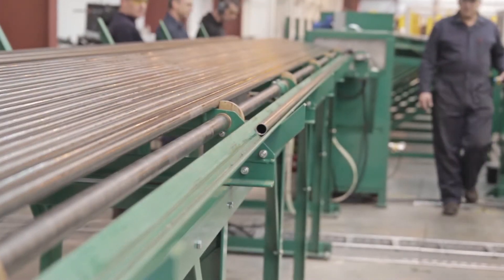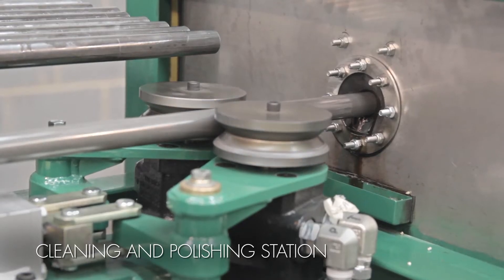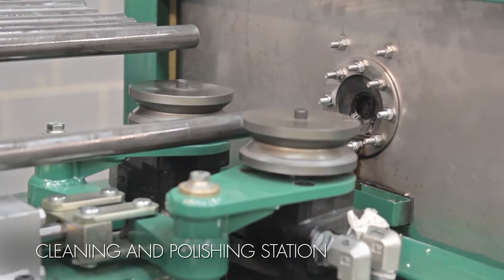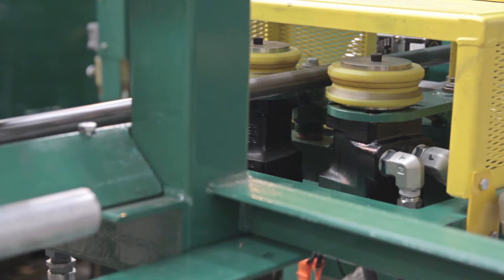Standard features of the Model B include a McElroy exclusive liner tube cleaning and polishing station. Creating an excellent tube-to-fin material contact surface, the polishing station cleans the outside of the liner tube before it's inserted inside the material, ensuring a clean connection for longer tube life.